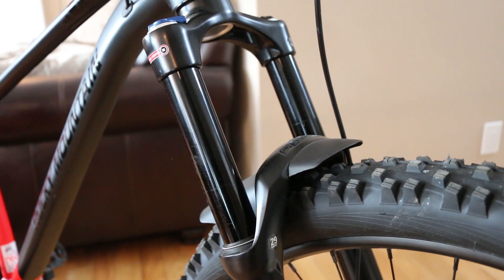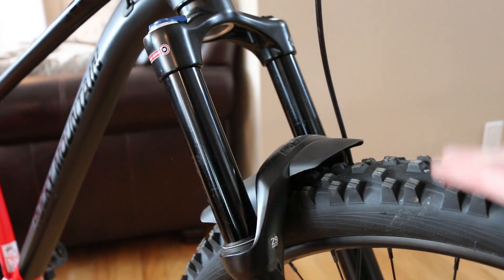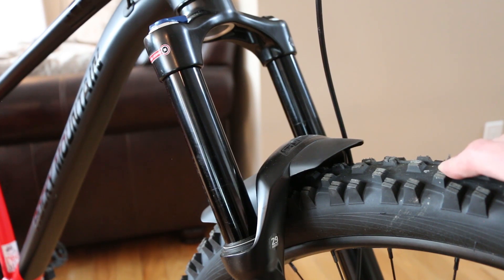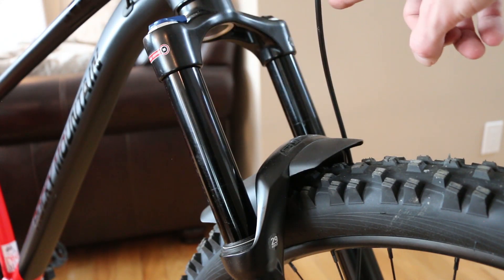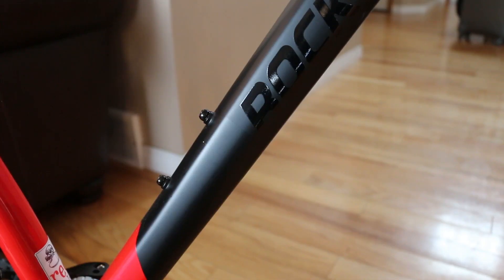I'm really liking the look of the SR Suntour fork with those blacked-out stanchions. SR Suntour actually used to make all the Marzocchi forks before they went out of business, so they know what they're doing — they know how to manufacture a good price-point product at high volume. This fork is no different, with its integrated fender, lockout feature, adjustable spring rate, and rebound on the bottom.